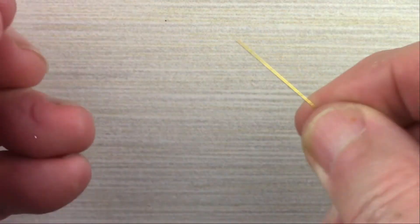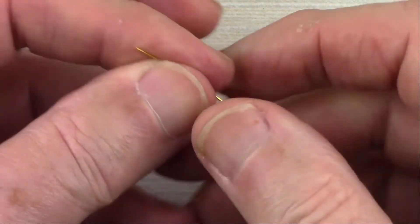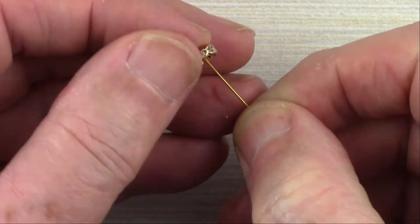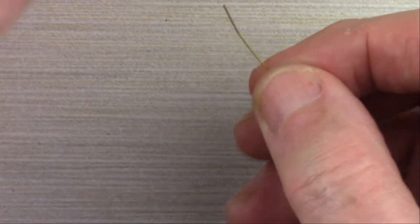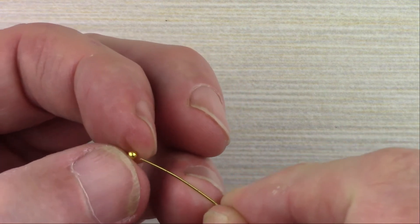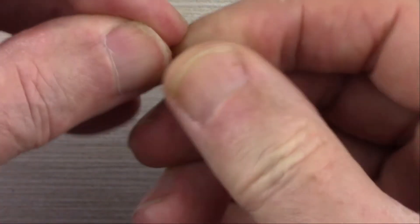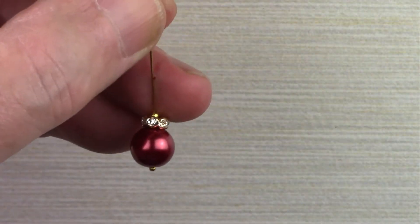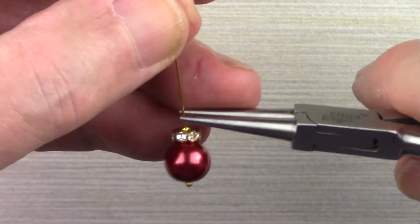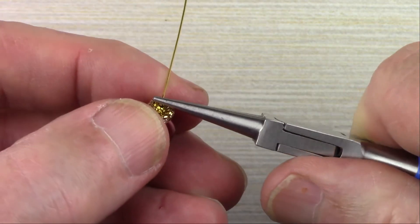Now I'm going to make the second one quickly. Take a two-inch head pin and put your 10 millimeter pearl onto it, then the six millimeter metal and crystal rondelle, and then the two millimeter bead. Push everything down nice and tight.